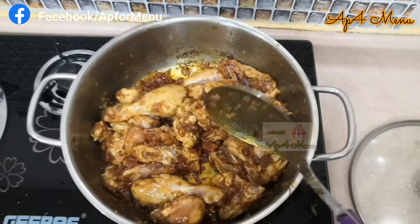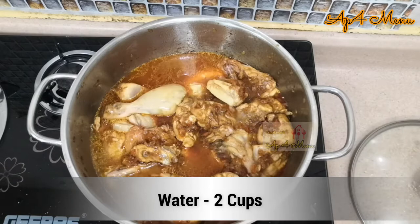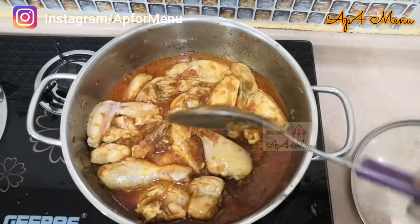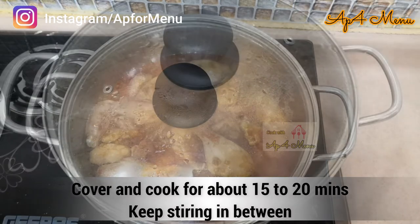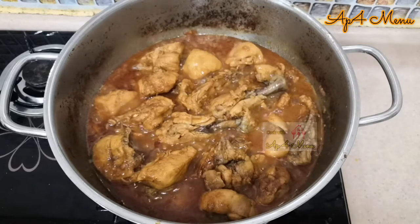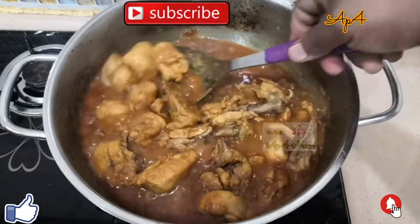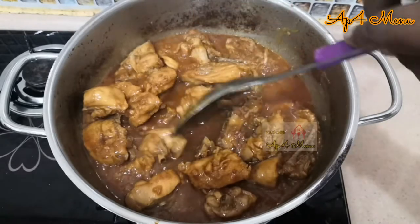Once the chicken slightly turns in colour, add 2 cups of water and give it a nice mix. Cover and cook for about 15 to 20 minutes until your chicken is perfectly cooked. Make sure you keep stirring in between to avoid burning the chicken.